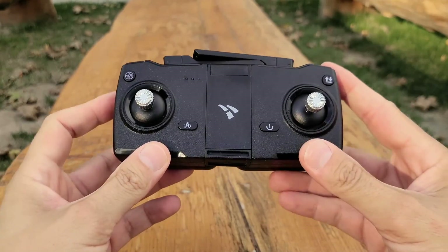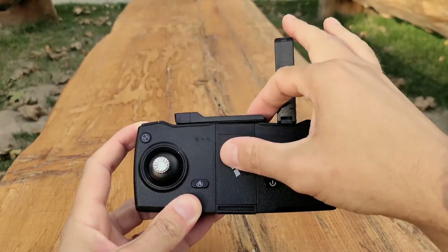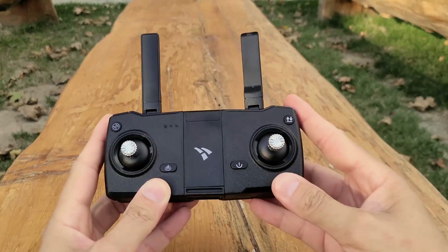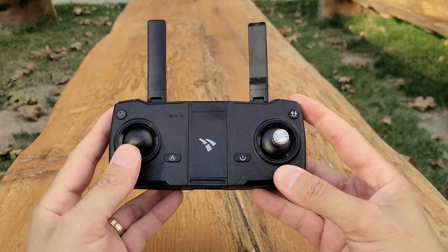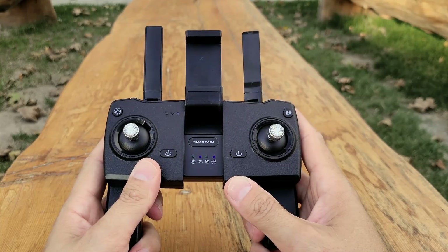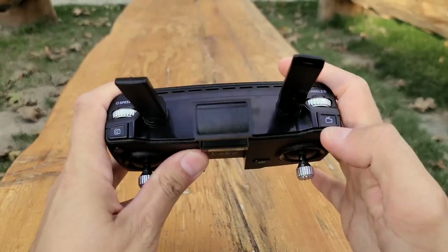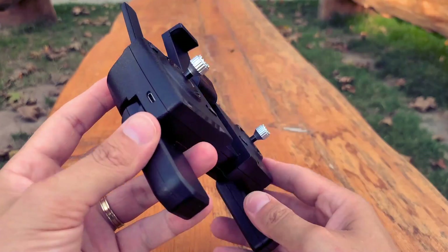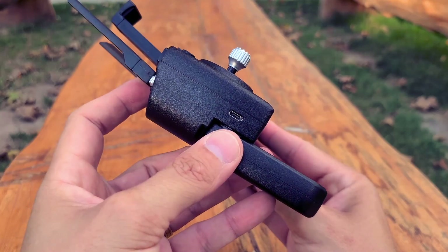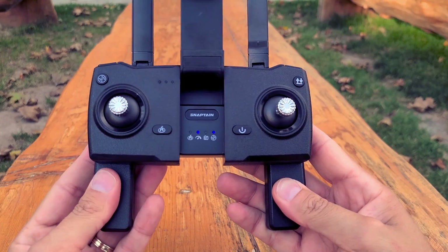One of the best aspects of this drone is its controller. It's a nice and simple controller that has a minimalist design. It's small and has a pair of handles that pull out from the bottom and a smartphone holder that pulls out from the middle. The buttons are clearly labeled so you know what they do, and it has a dial on top that will allow you to adjust the angle of the camera. It also has an integrated battery which can be charged via a USB cable, which is provided, so no need for any battery purchases for the controller.